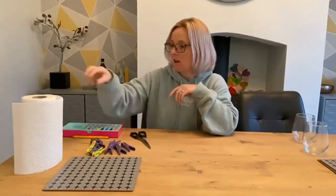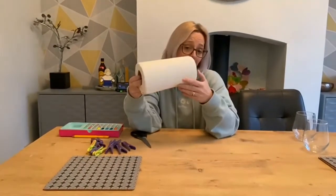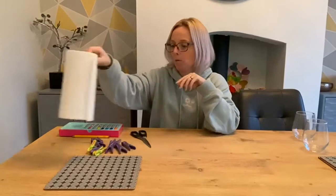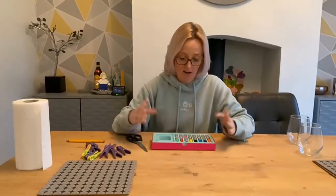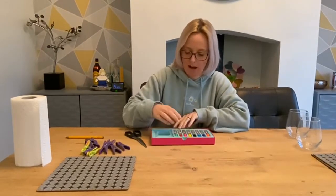Scissors. You're going to need kitchen roll — doesn't matter what kitchen roll it is. I don't know whether it might work with toilet roll, but I've only tried it with kitchen roll. And you'll also need some felt tip pens. Different brands are fine, whatever you've got. Please don't use permanent marker because it probably won't work. Felt tip pens in a range of colours, and a pencil.